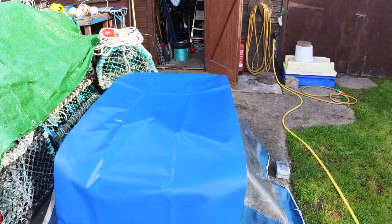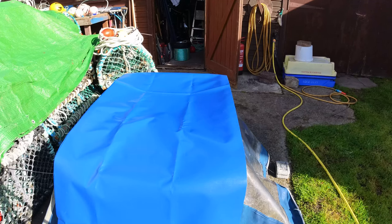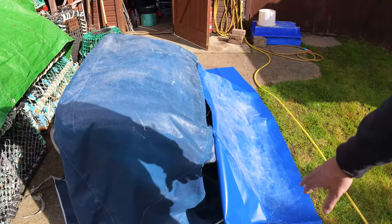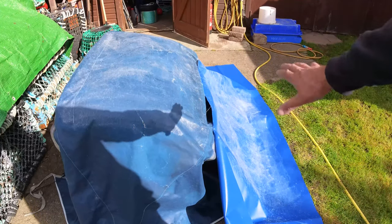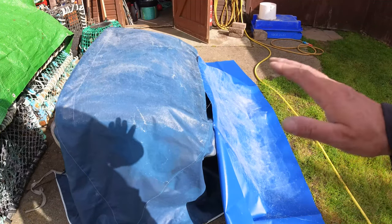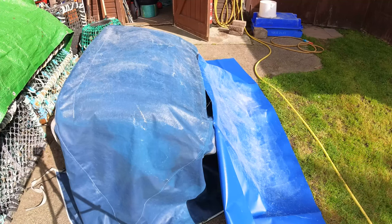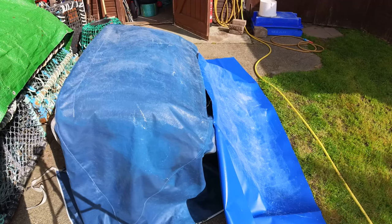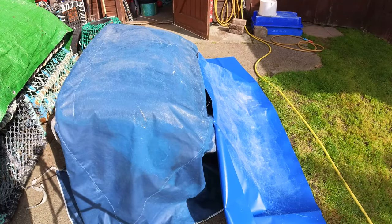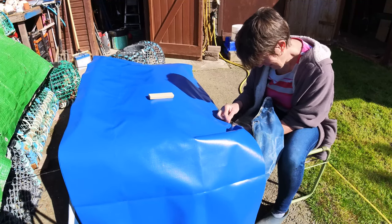We don't really use the cover that much, but it's there if we need it, and when the boat is moored up it helps keep rain and spray out. Rebecca has tacked along the front, we've sprayed the adhesive on there, pushed boxes and old cloths underneath to get the right shape. Once the glue dries off and isn't tacky anymore you push it together and it bonds. Rebecca is now stitching the edges in certain areas to make sure it stays down.